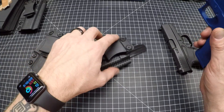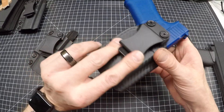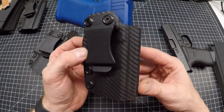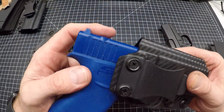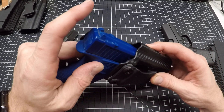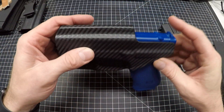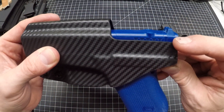Now if you get a 43X MOS and you throw an RMR on it right away, then this is the holster for you — this is the RMR cut. As you can see it's got relief up top here at the top of the sight channel for where the RMR mount stops and your RMR is gonna be, as well as in the back right at the top of the slide.